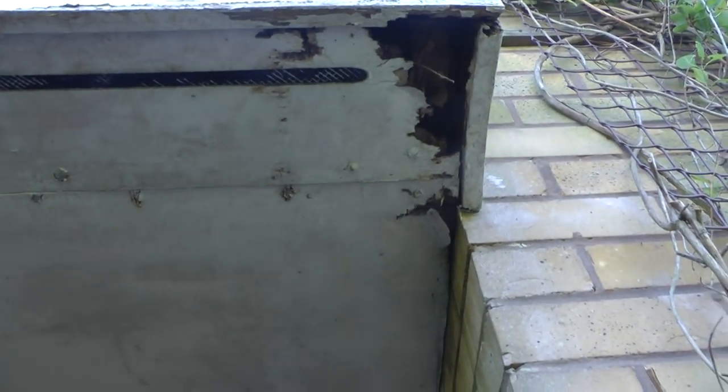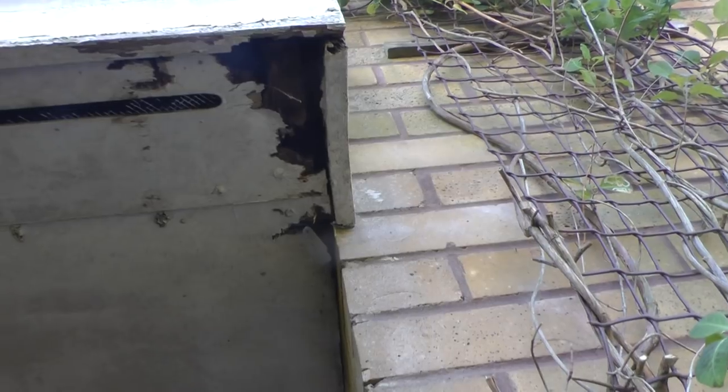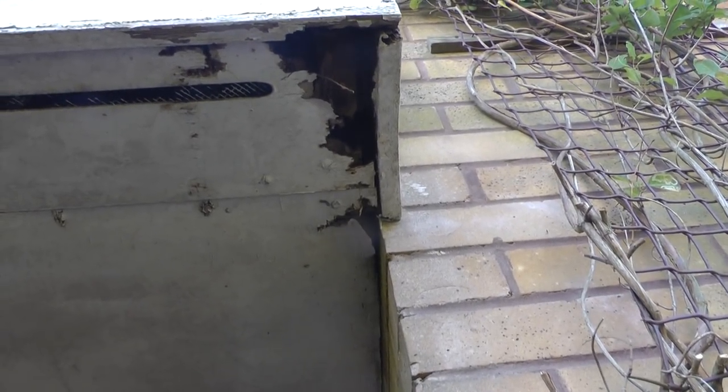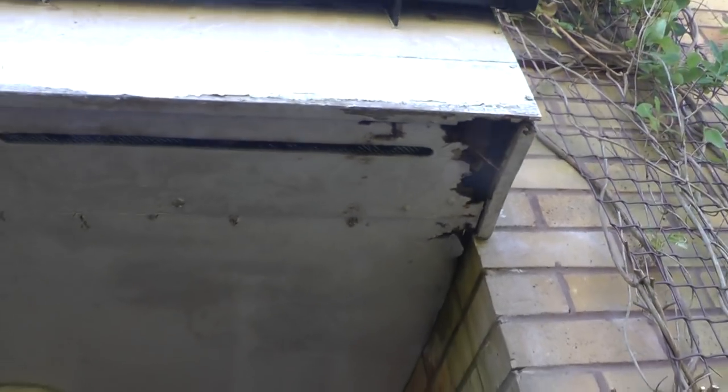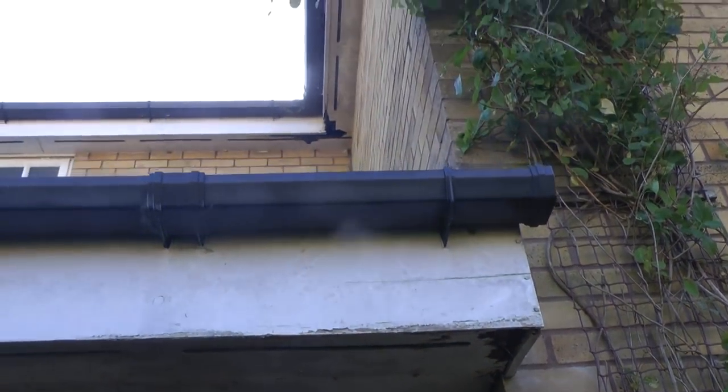Now you can see the decrepit state of the soffits and fascias. And something going on up there in that corner.